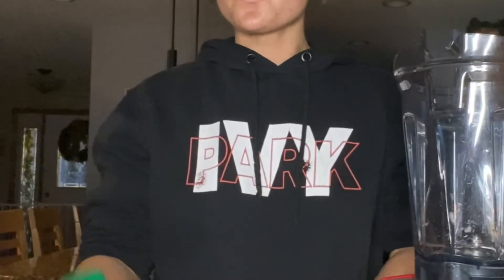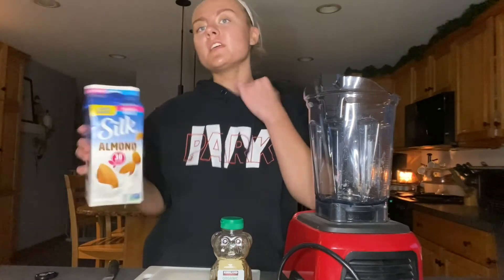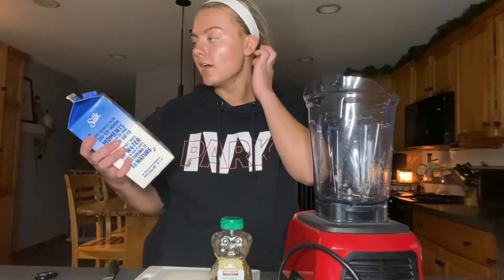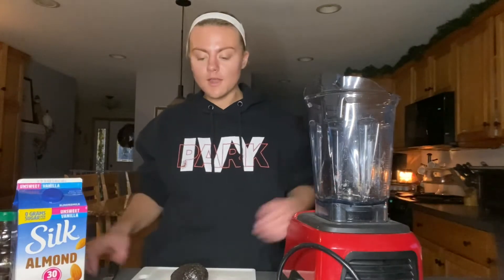You need three ingredients: avocado, just a little bit of honey, and they said coconut milk but I feel like almond milk is like the same thing. I'm using vanilla almond milk so I feel like it tastes better that way, you know what I mean. Step one, I'm gonna cut this avocado.